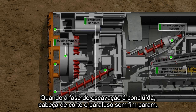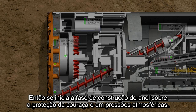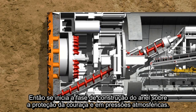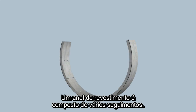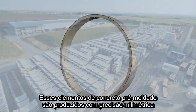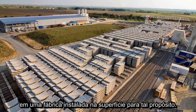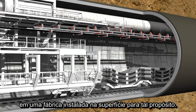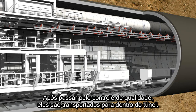When the tunneling phase is completed, the cutting wheel and screw conveyor are stopped. Now the ring building phase starts in the shield area under atmospheric pressure conditions. A complete tunnel ring consists of several segments called lining segments. These prefabricated reinforced concrete elements are produced with millimeter precision in a factory installed above ground for this purpose. Following quality control, they are then transported into the tunnel by mine cars.